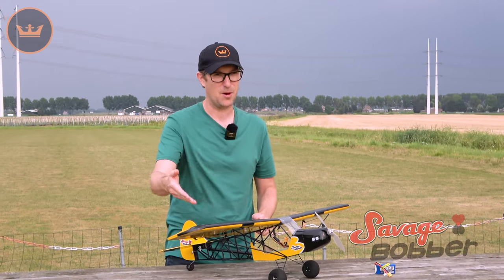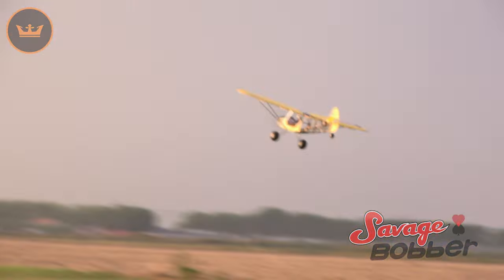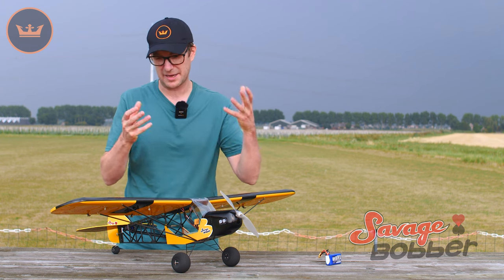This is a new ARF and it is the H-King 1-meter Savage Bobber. Being a stall type model, this is a scale model of the Zlin Savage Bobber, which was a full-size aircraft based on a cub or super cub.